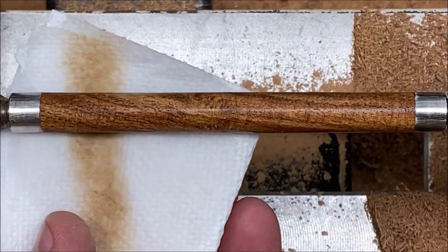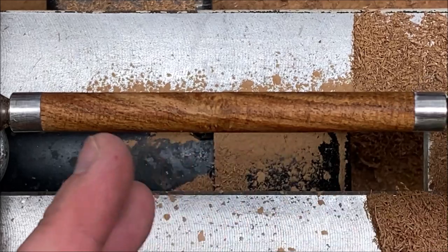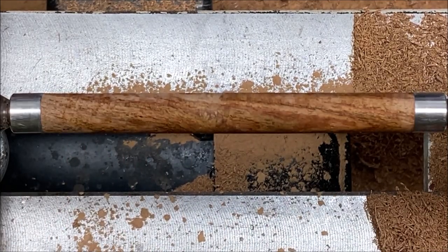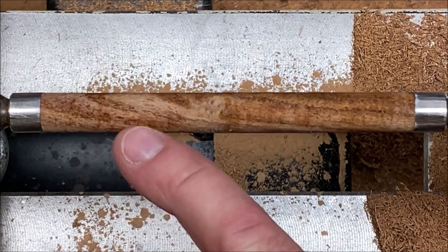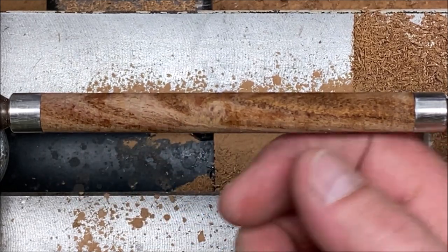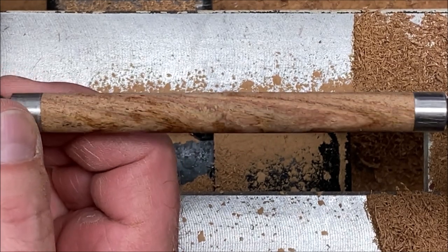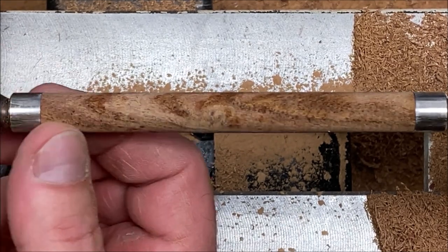I'm going to get it off of these bushings onto my non-stick bushings and then we'll come back and finish it up. It looks like there are some centrifugal scratches in there, but when you look really closely they're not actually scratches — I think it's just some feature of the wood. It's really weird.